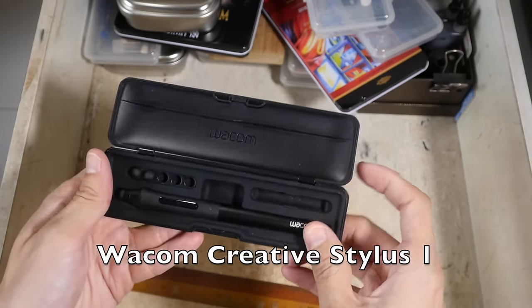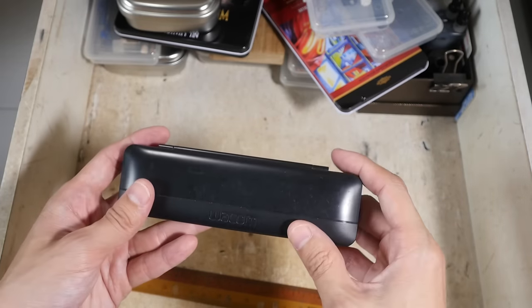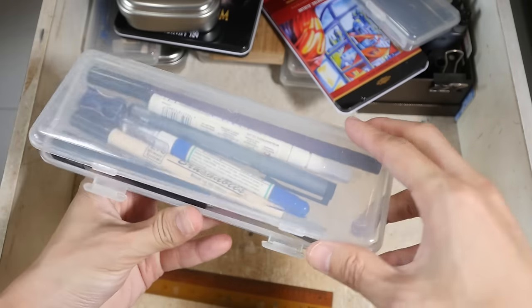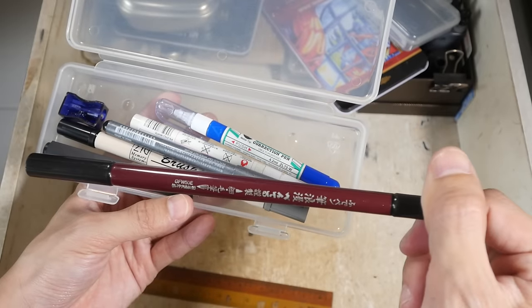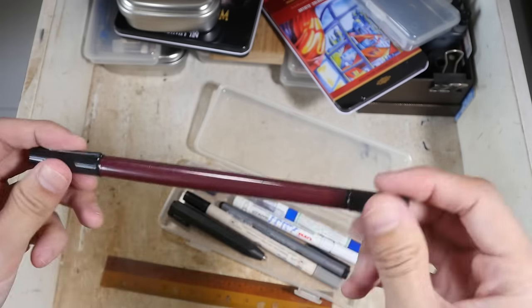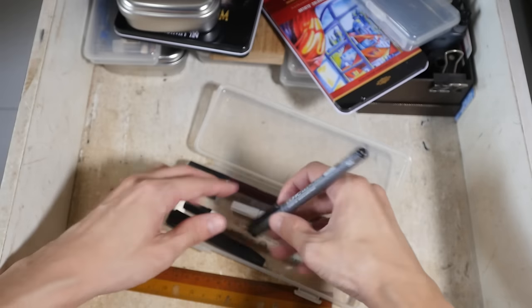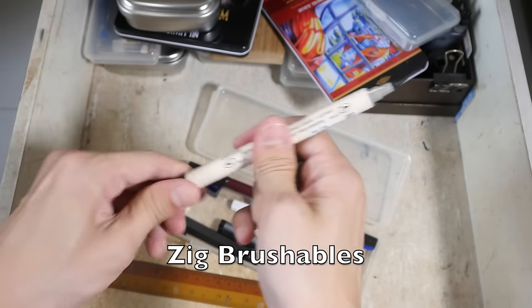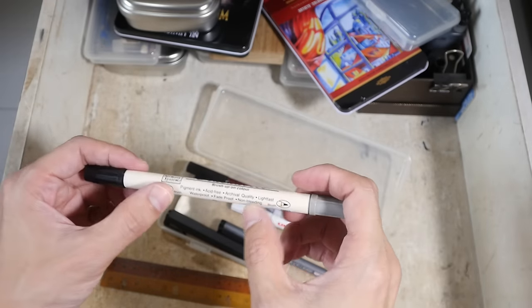This is another Wacom stylus — the Creative Stylus version 1, so this is out of date. There are still a lot of things to go through. These are some pens. This is white out. This is a Kuretake brush pen — let me open this — yep, it's a brush pen and it actually uses bristles. I have not reviewed this yet so I'll probably review it in the future. Uni-ball white pin marker, Copic Multi-liner, this is a Zig Brushables dual-tip brush pen.